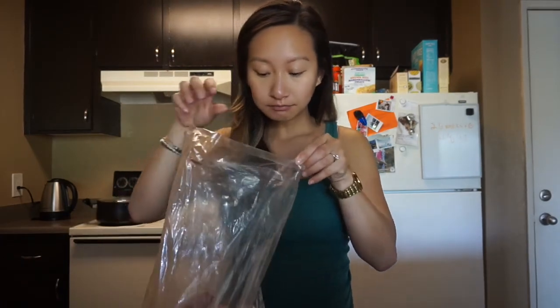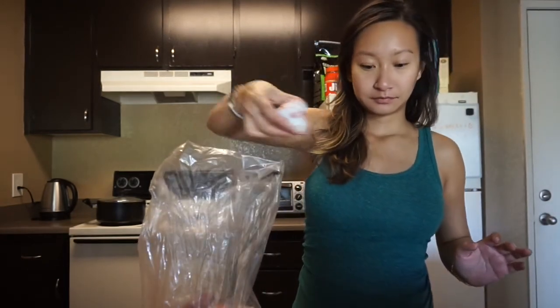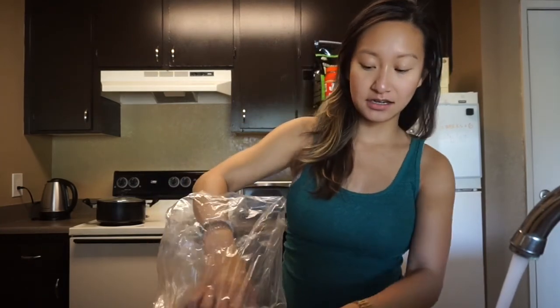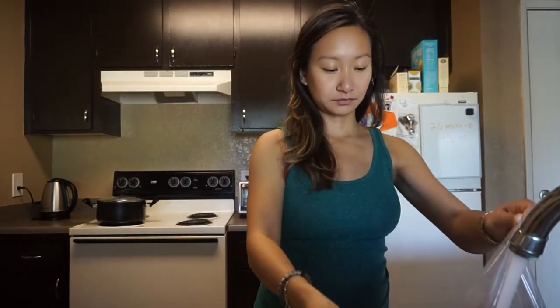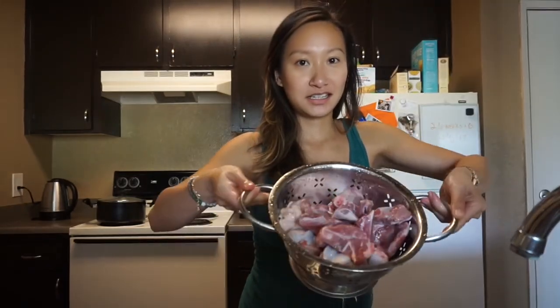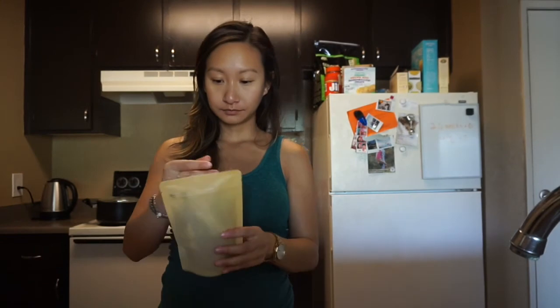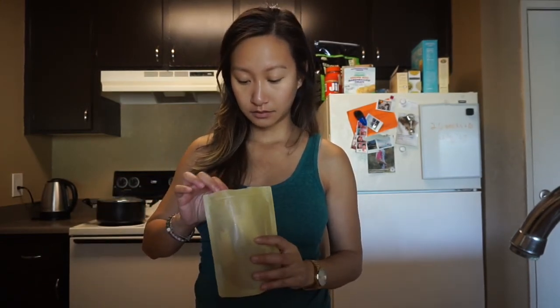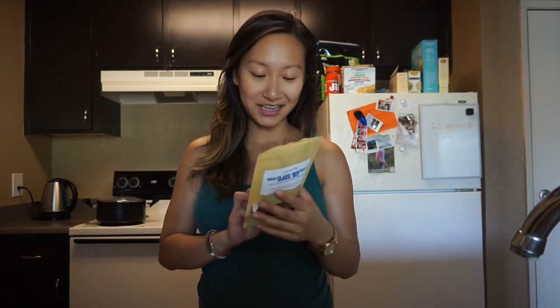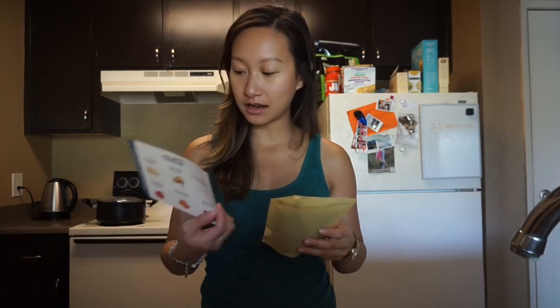I'm gonna give these a rinse. It's a quick rinse. It is so fragrant — I think it's from the red date and dried longan.